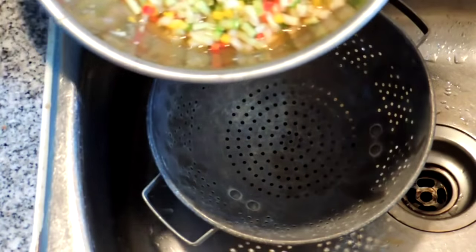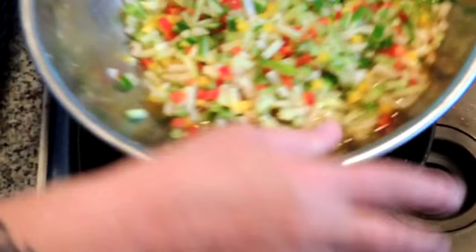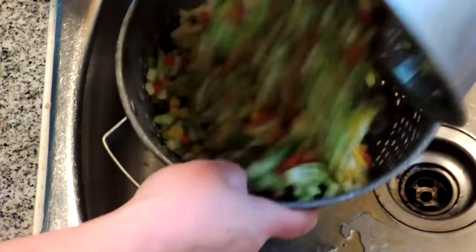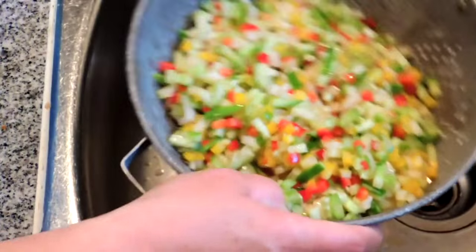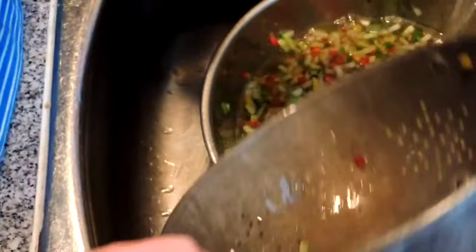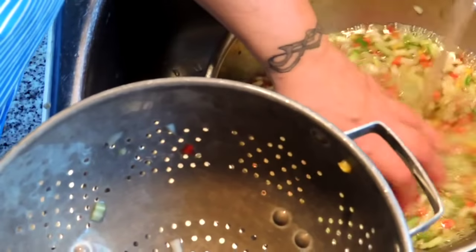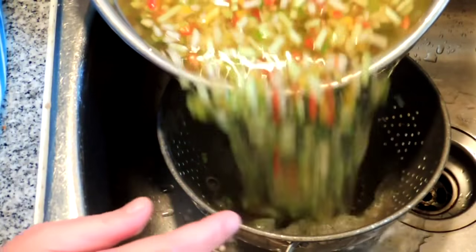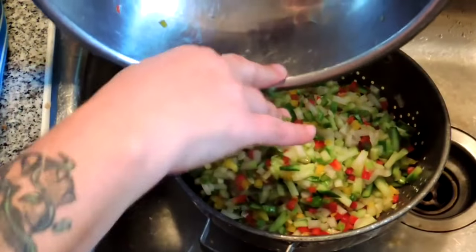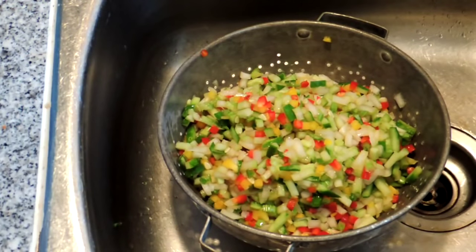Our relish veggies have been sitting in the fridge in that salt — look at all the water that's been pulled out. So now we're just going to drain that off and rinse them, swishing them around in some water. As soon as these are finished draining, we'll see you at the stove and finish making our relish.